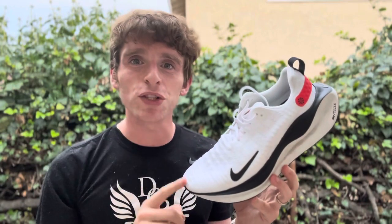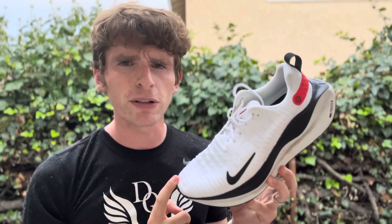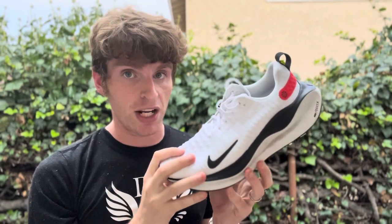Everyone, Matt here from Docs for Running, and today we're going to do a sub-3 review of the Nike Infinity RN4. This is Nike's maximal daily training shoe.